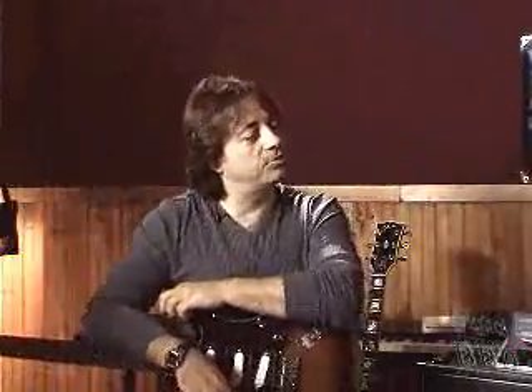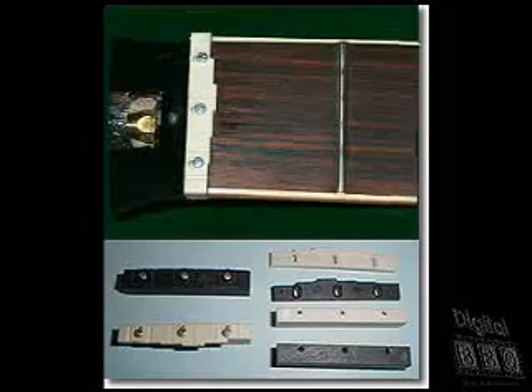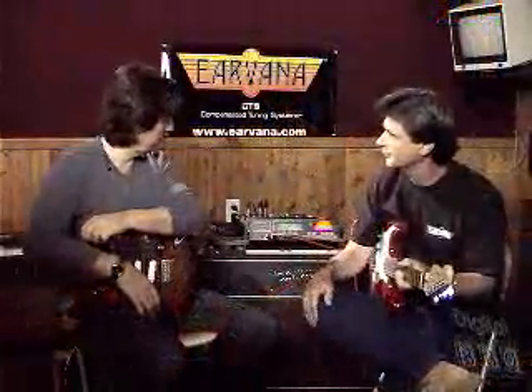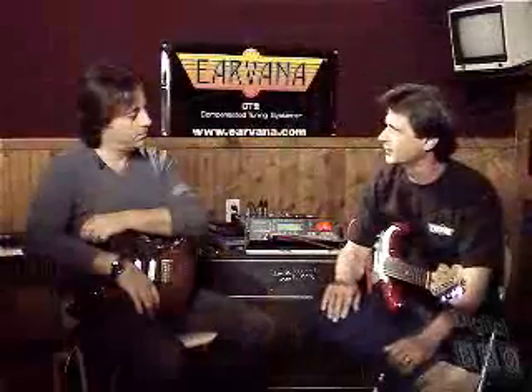How do we install the system on the guitars? We have a retrofit system that can basically be installed on any guitar. We tell customers that they need to have a qualified tech to install it — it can get pretty technical with setting it up with a strobe tuner. And then we have the OEM nut, which is for the manufacturers. That's a little easier because they'll know from our specs how to install it.